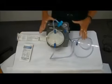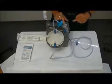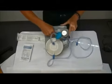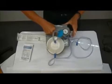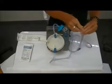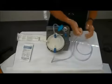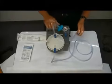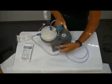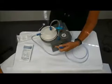Once you get everything connected, you can turn the machine on and check your suction pressure. There's a gauge right on the top of the suction machine where you'll be able to read the suction pressure once you turn it on. You will need to crimp your hose or plug the end of your tubing in order to read a pressure on the machine. On the side of the machine is your on-off switch, so I'm going to turn the suction machine on and show you how to adjust the pressure.